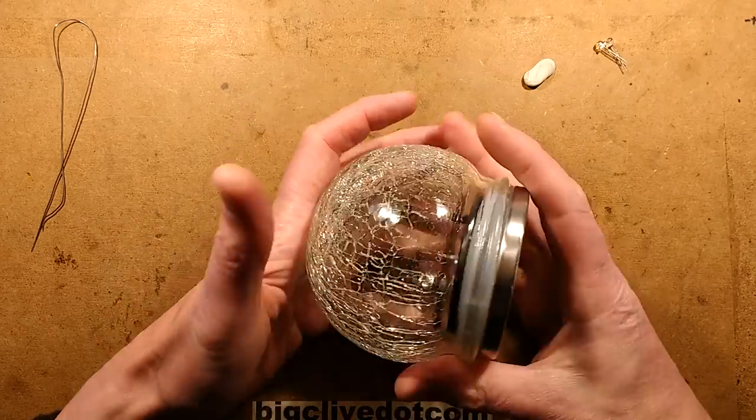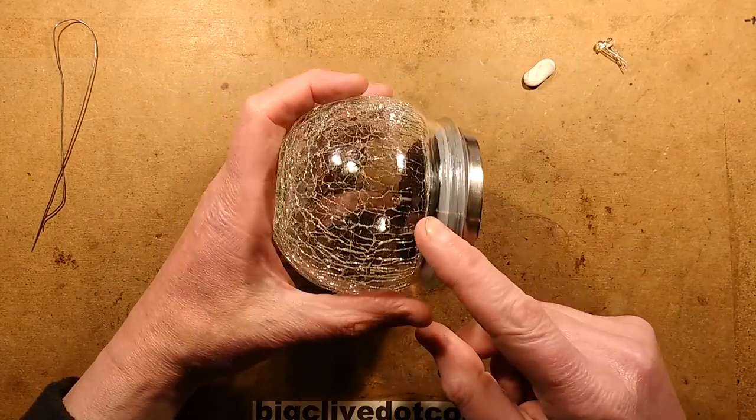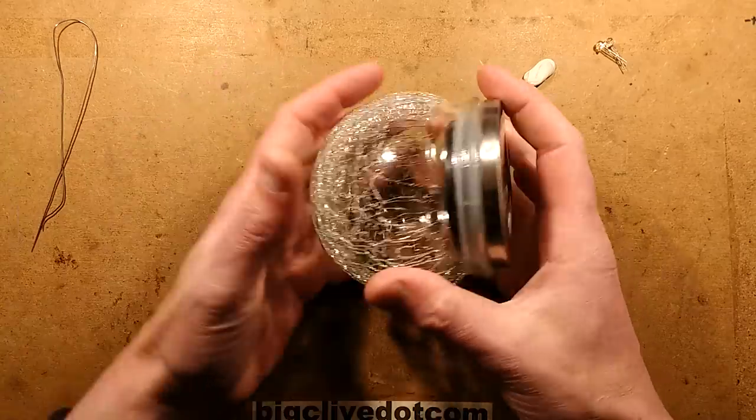Soldering iron on. Poundland solar light — actually, this is the £2 version. You get a lot more for your £2.